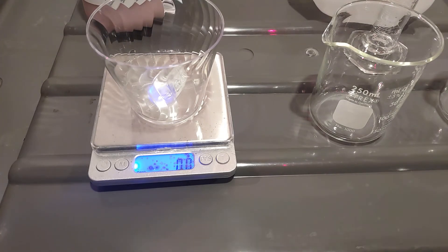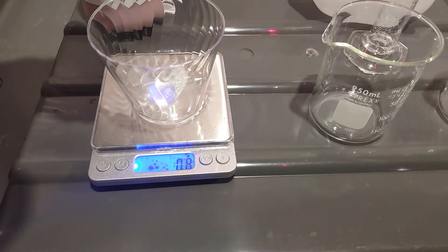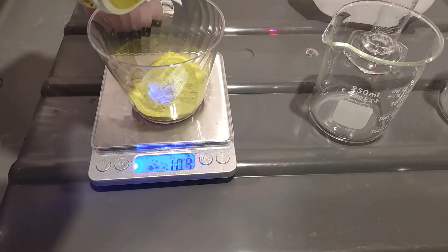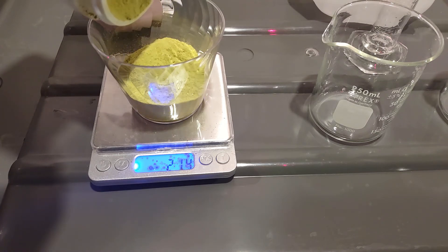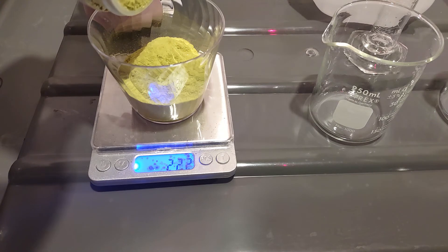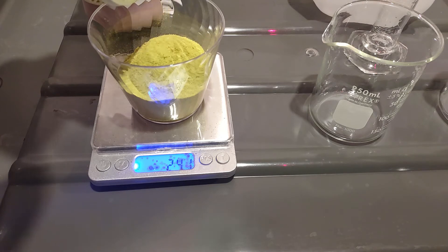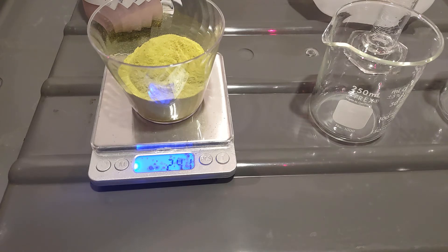It's actually going to be a substantial amount in this little cup. Actually, I want to make 100 milliliters because that's just going to be a lot to fill up — I almost need two of these cups. So almost at 25 grams. Okay, that's close enough. The ammonium citrate is measured out.